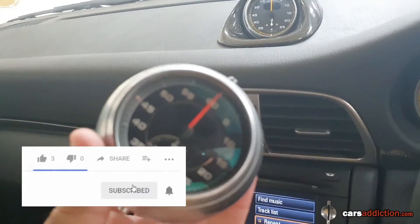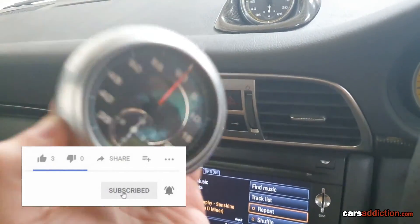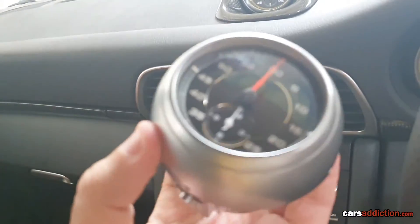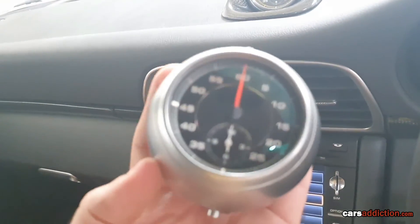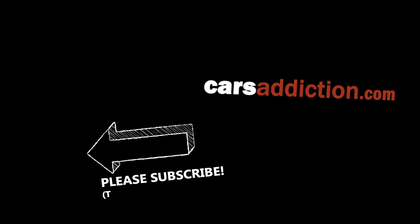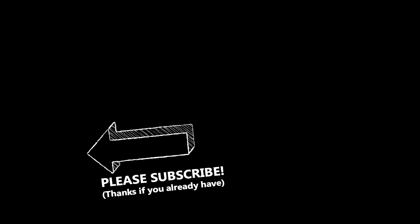Make sure you subscribe to the channel and hit that notification bell button so you get notified when that video comes out, which I hope will be by this year. There are so many projects and I hope to get to them. In the meantime, enjoy the other videos and take care. I'll see you next time.